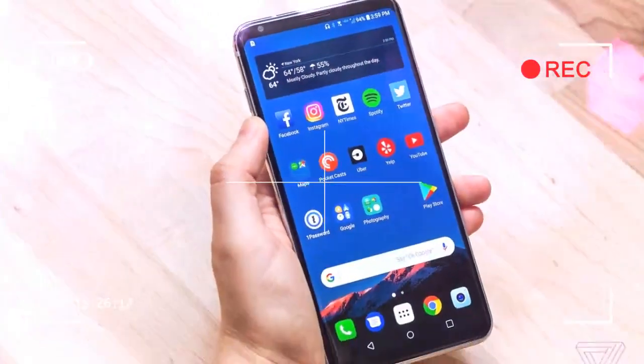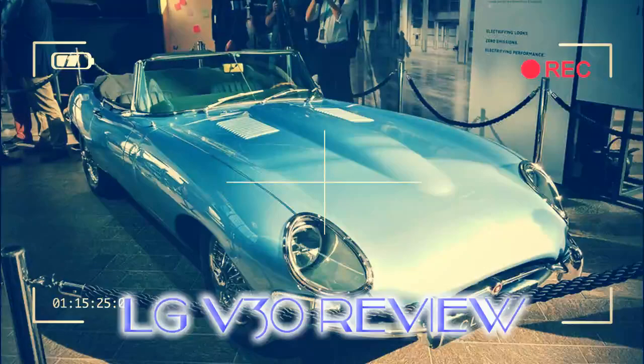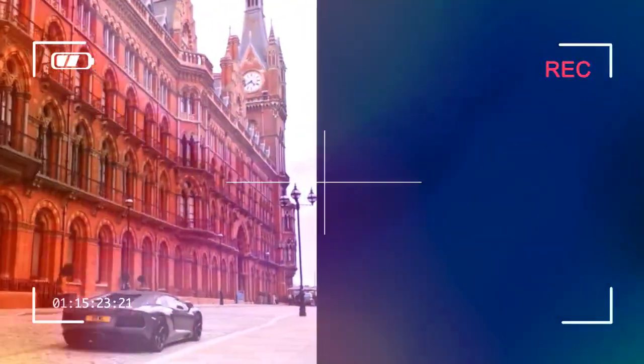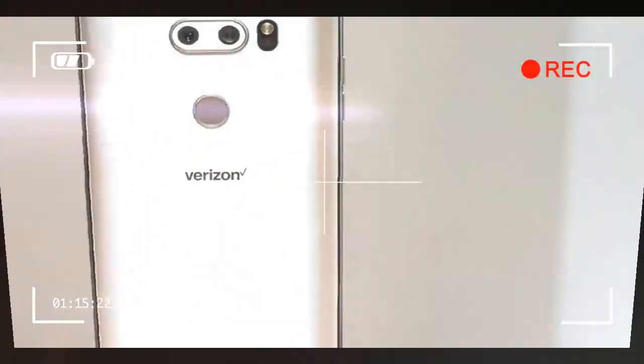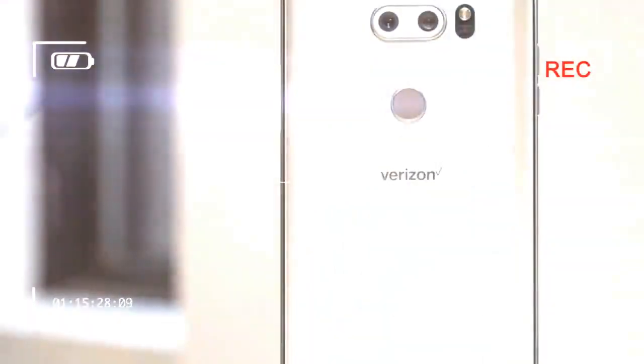All things considered, I'm happy to crown this as LG's best industrial design so far. The bezels are superbly minimal. Unlike Apple and Essential's notch lovers, I appreciate the symmetry of LG's device. The ergonomic compromises are non-existent, and the sheer amount of goodness inside this extra-thin phone almost defies logic.